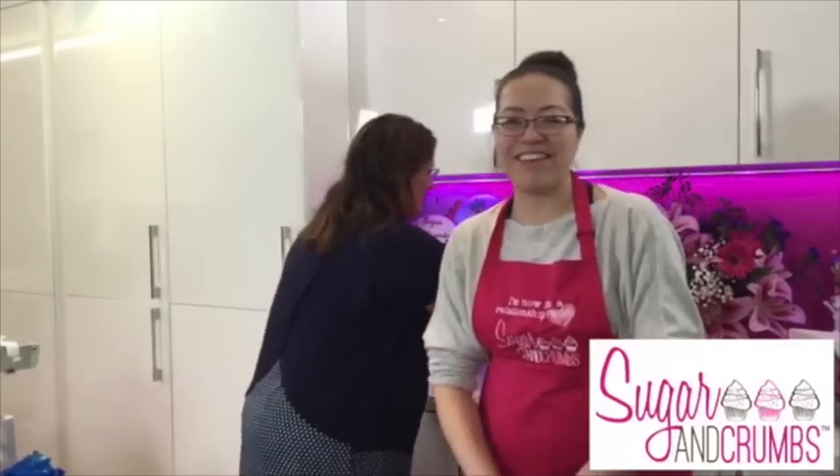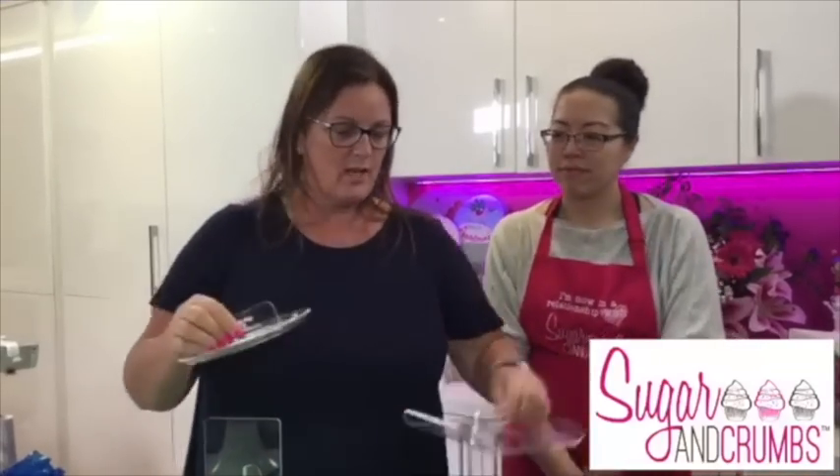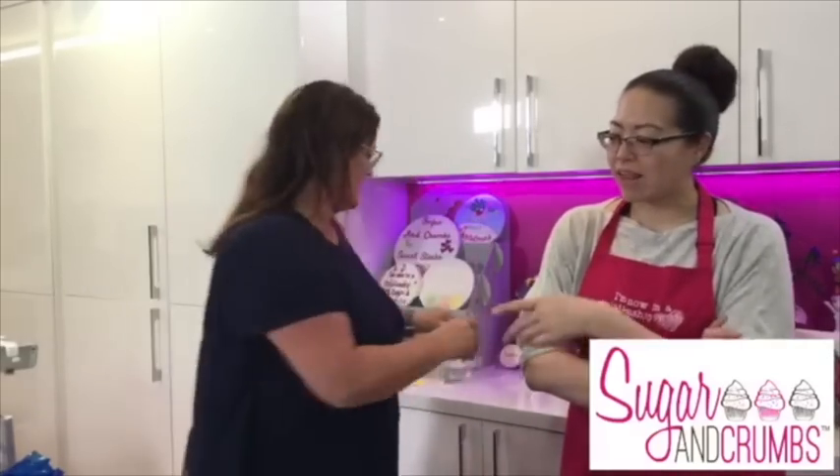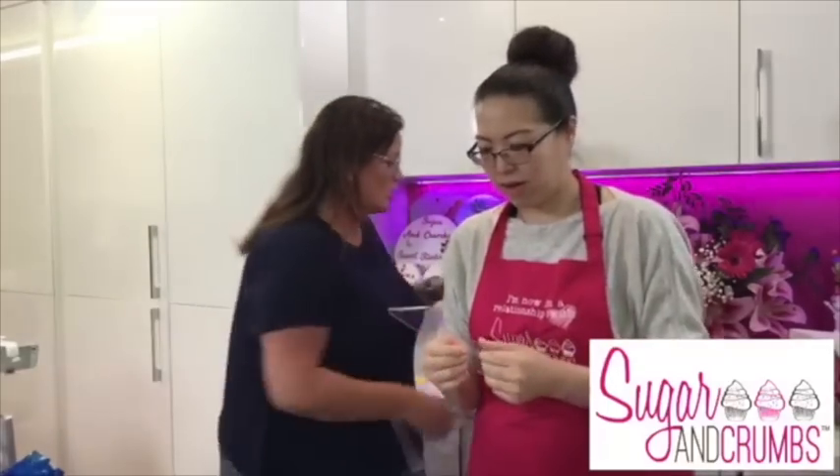I forgot to tell you about these fabulous smoothers that Jerry's had her eye on. There's a nice little top smoother, an oblong cake smoother, a little round cake smoother, and we're going to use these scrapers today - they've got a lovely sharp edge. I love them because they're clear - there's something about clear things, you like seeing what you're doing.